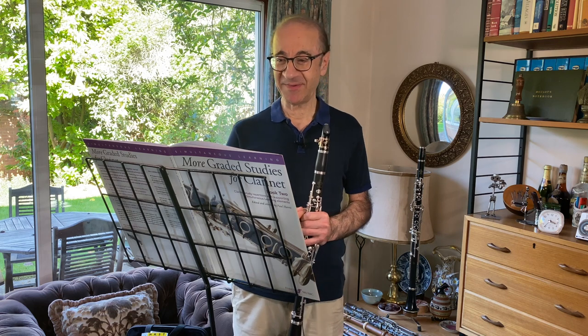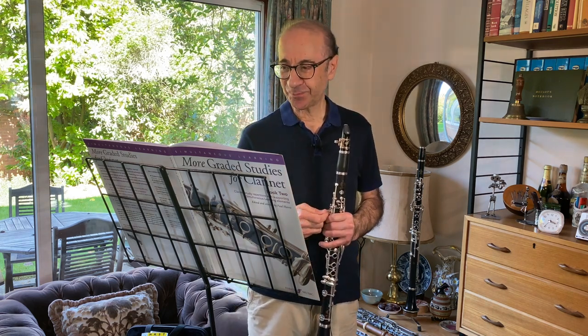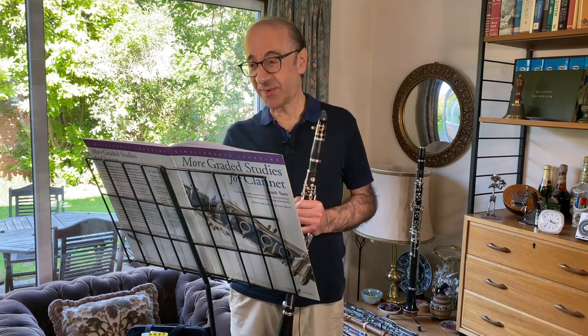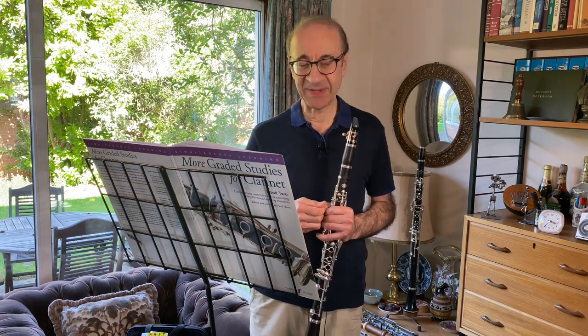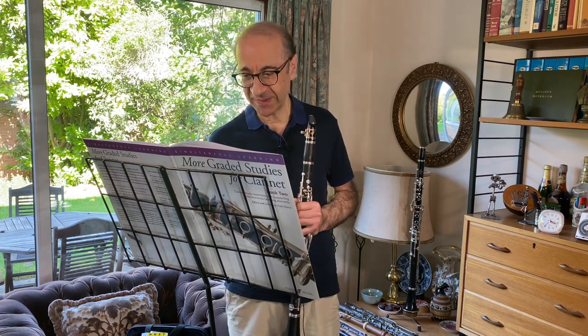Anyway, he writes nice studies, and this is a very jolly piece — Allegro Giusto. Just one or two things about it. From a rhythmical point of view, it's really quite straightforward. There's nothing complicated in it at all. It's just very basic 2/4 rhythms that you'd expect to find in a 2/4 piece.